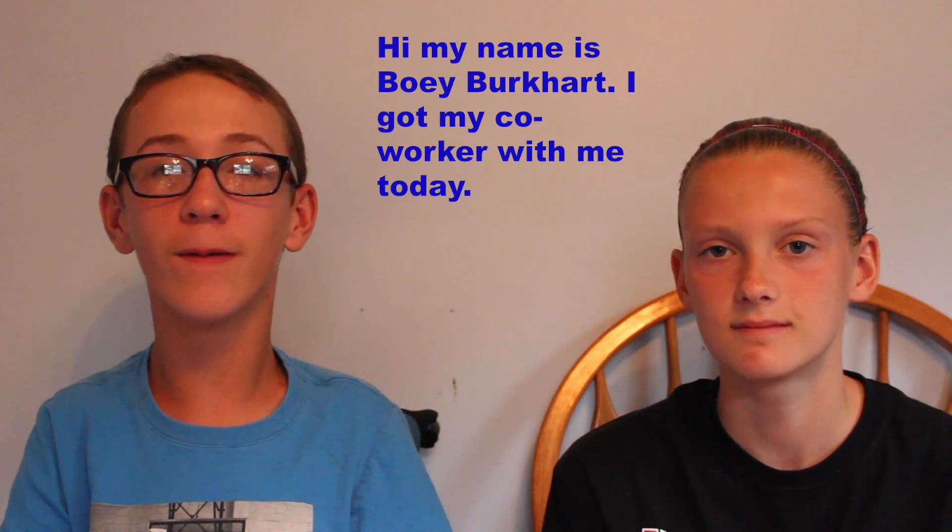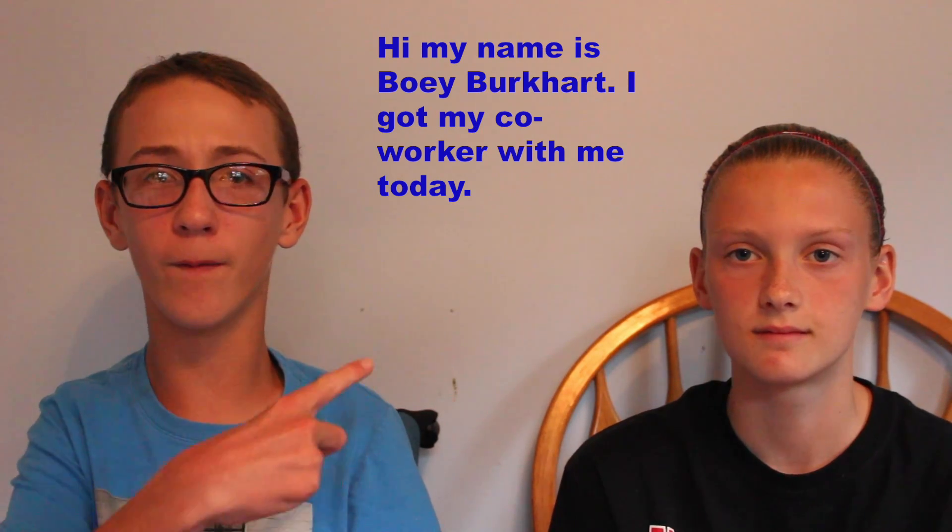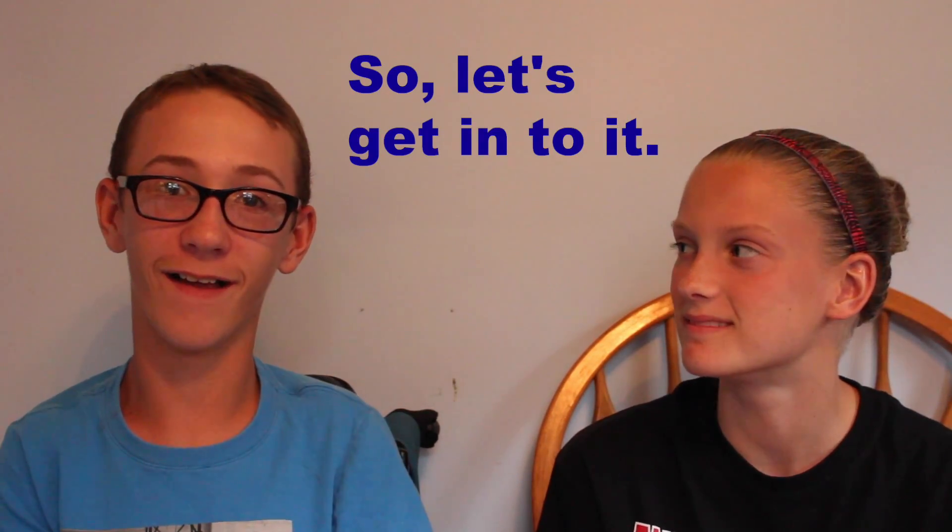Hi, my name is Billy Burkhart, and with me today is Marley Bennett. Today we're going to be doing a video tour of office number one of Burkhart Productions. Let's get into it.